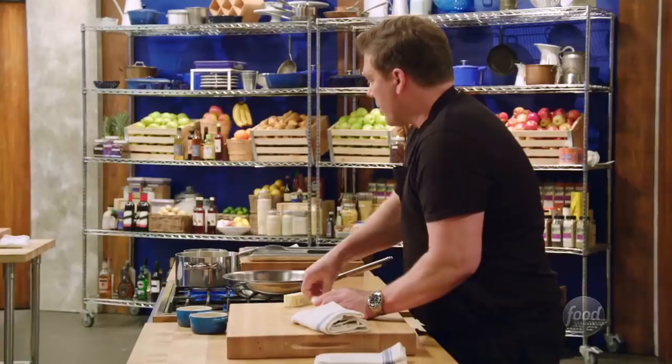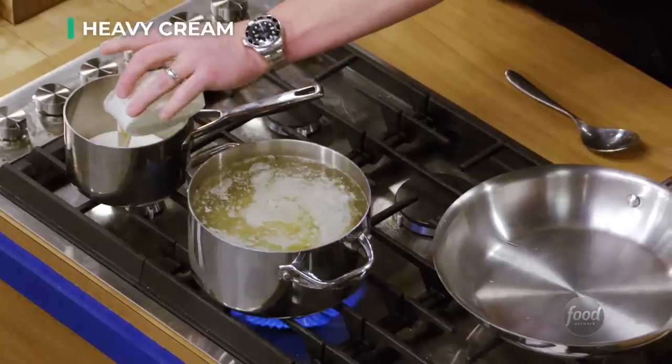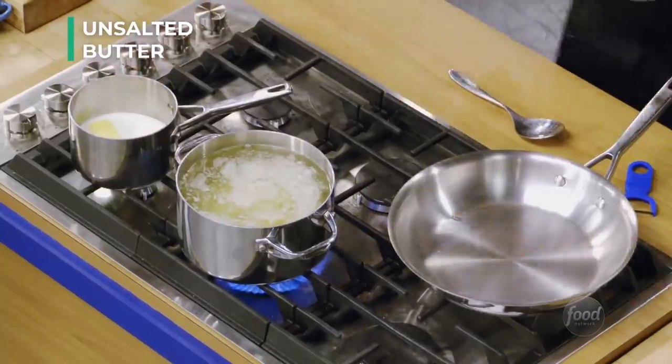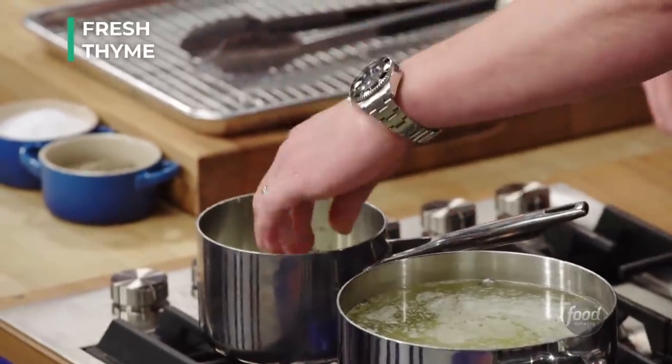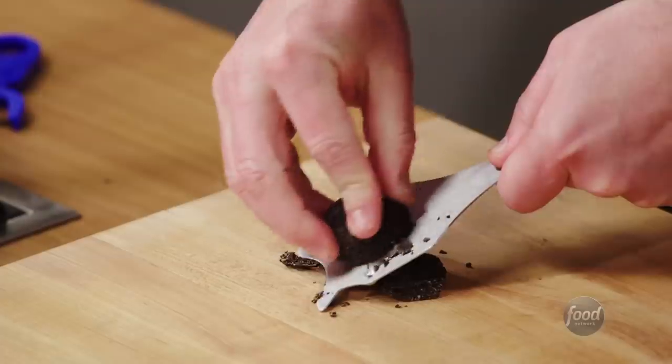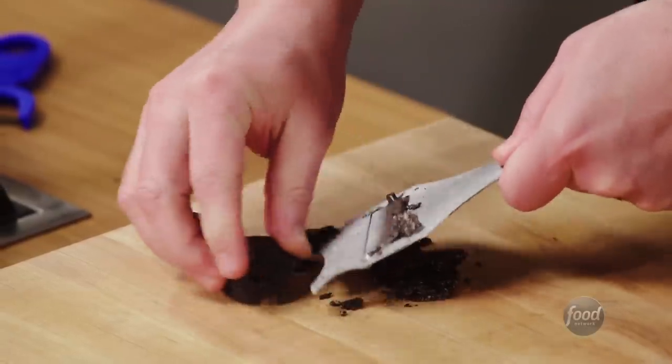I've got some cream here, and I'm going to go ahead and set this up so I don't have to worry about it until we're ready to go. Half a stick of butter, a little sprig of fresh thyme. And we're also going to add a little bit of black truffle — break off a little tiny bit of it, probably four or five slices — and get it into the cream so it starts to infuse.